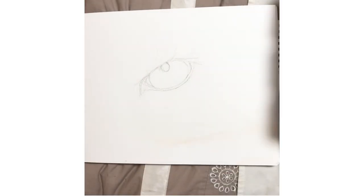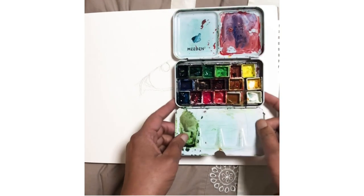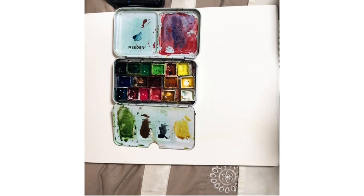Sketch out your composition. Use a pencil to lightly sketch out the basic shape of the tiger's eye on your watercolor paper. This will help you plan out the placement of the different elements of the eye.